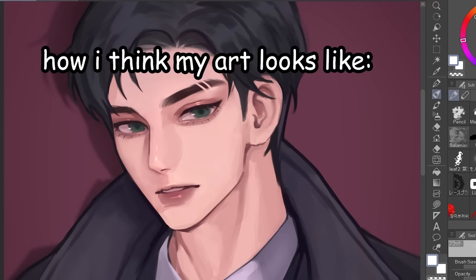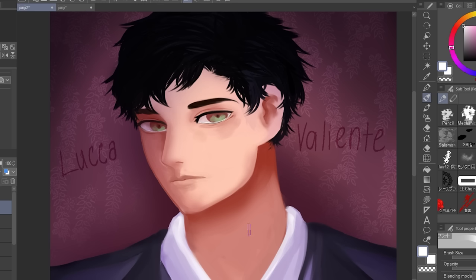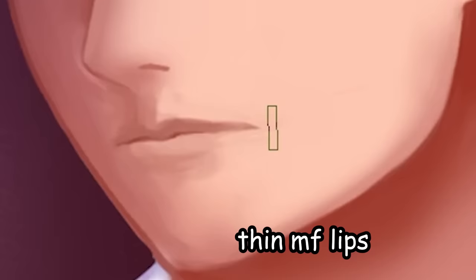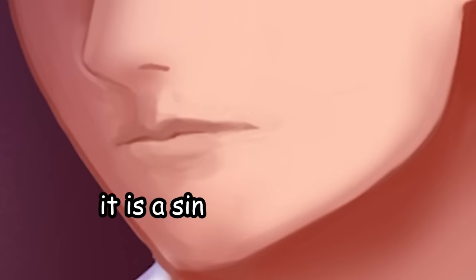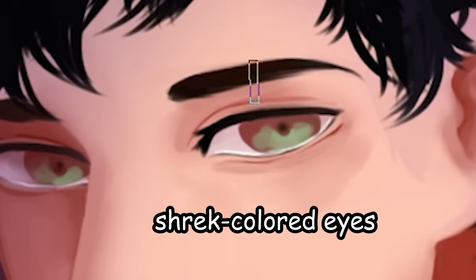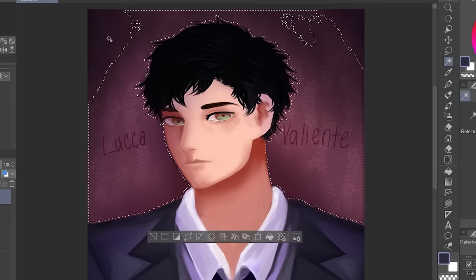This is how I thought my art looked like versus how it actually looks like. What the heck are those thin lips? Those lips are a crime against humanity. Why did that green color come out of nowhere? The colors are just throwing me off. Anyway, let's just start.